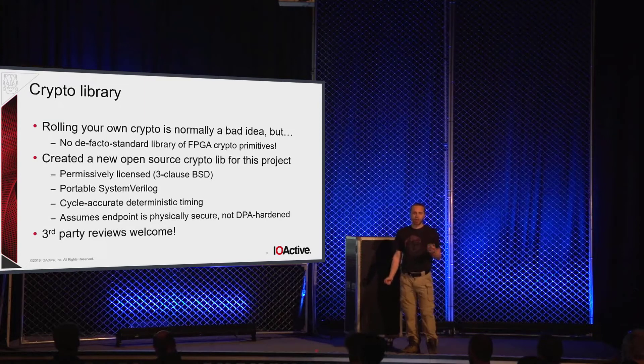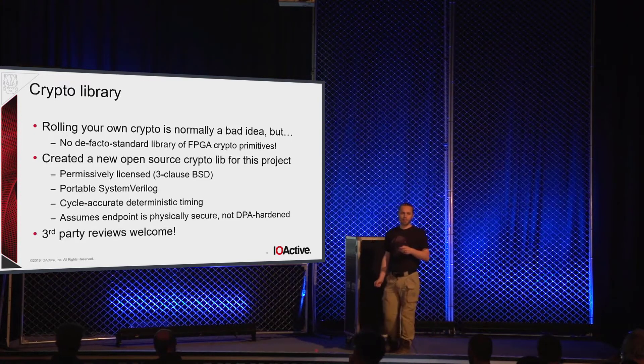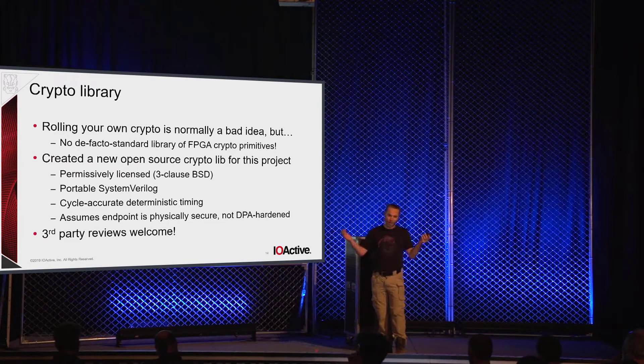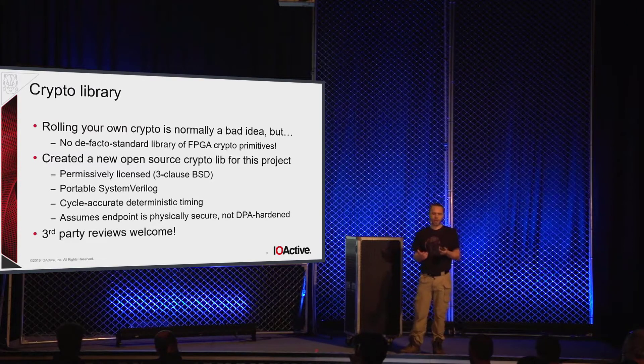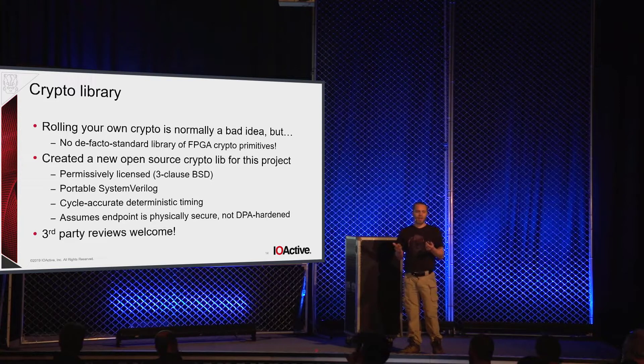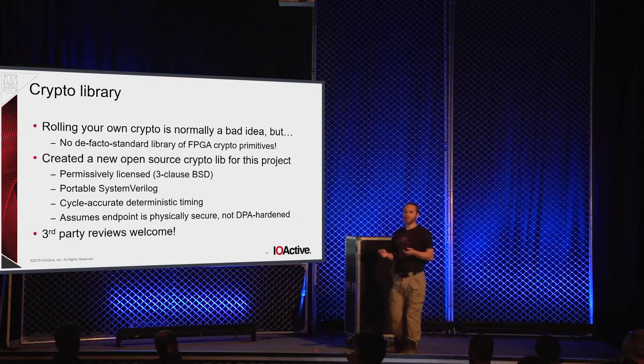The crypto library is cycle-accurate with deterministic timing. All of the algorithms, for the same size input, will always take the exact same amount of time. There are no data-dependent branches, no data-dependent memory loads, and no caching — so no cache timing attacks. There is no resistance against power analysis, both because it's very difficult to harden against power analysis on an FPGA, and from a threat-modeling perspective, once someone has oscilloscope probes on your SCADA system you've already lost. They can just go unplug your clear-text side cable and plug a packet sniffer into your black-side interface.